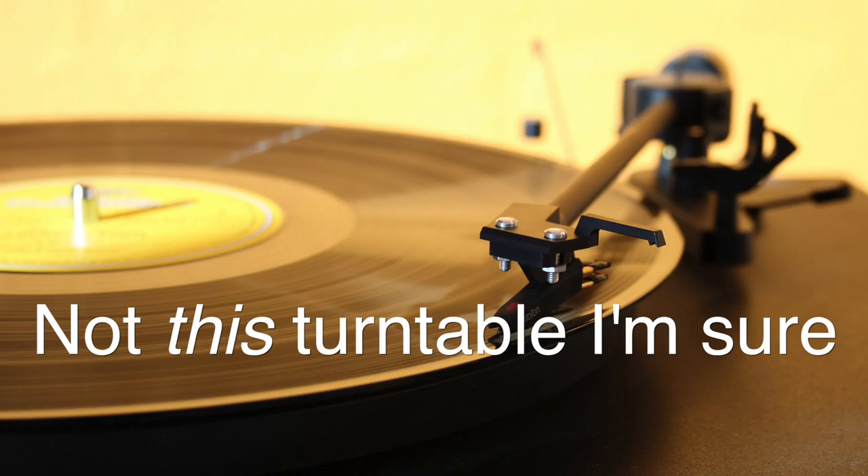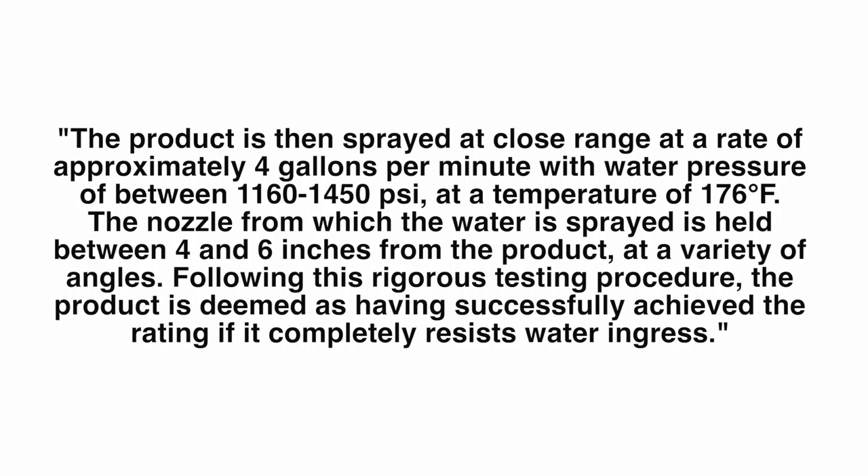The highest IP rating is IP69K. The K indicates pressurized water being used for testing. According to CentralCarolinaScale.com, IP69K means the device is protected against water during high-pressure temperature cleaning — water sprayed against the housing in every direction at very high pressure will not cause damage. The water intrusion tests are done by placing the product on a turntable rotating at about 5 revolutions per minute, then sprayed at close range at approximately 4 gallons per minute at a water pressure of between 1,160 and 1,450 PSI at a temperature of 176 degrees Fahrenheit.